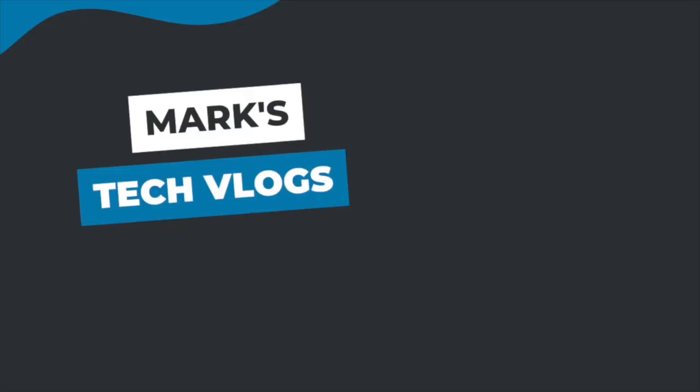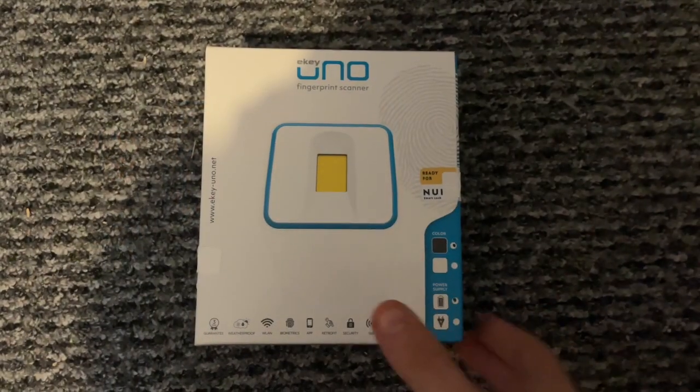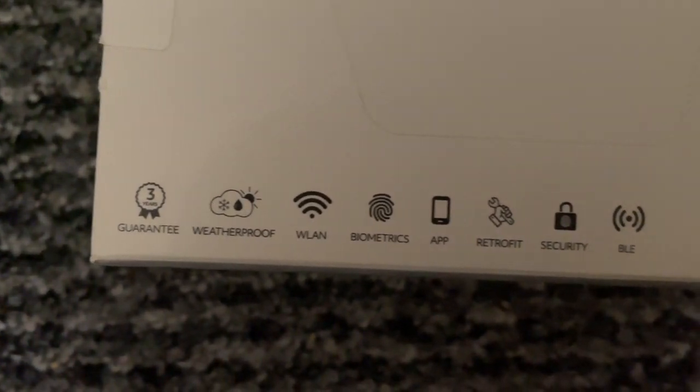Hi, I'm Mark. This is MarksTechVlogs on YouTube and today I'm going to bring you a review of the eKey Uno, which is a fingerprint reader for the Nuki Smart Lock. This is something I stumbled across recently and decided to pick up and review because I really liked the idea of it, and I spotted that there weren't many reviews around for it, especially in the English-speaking market.